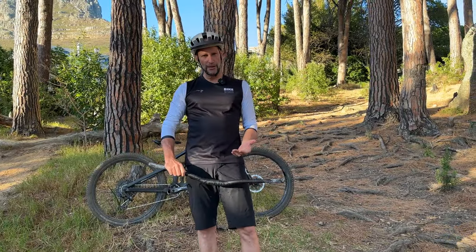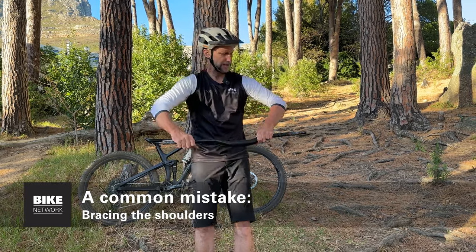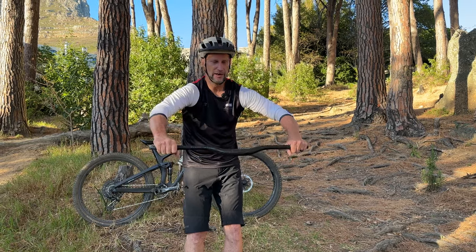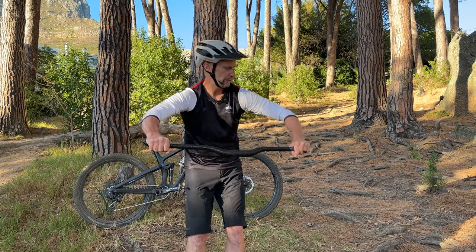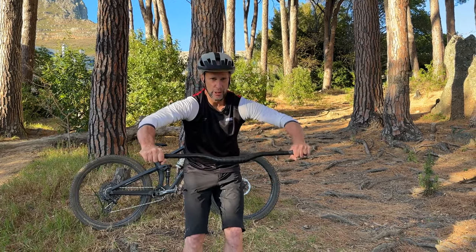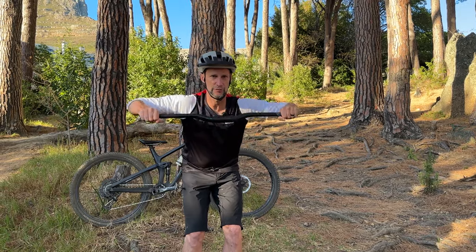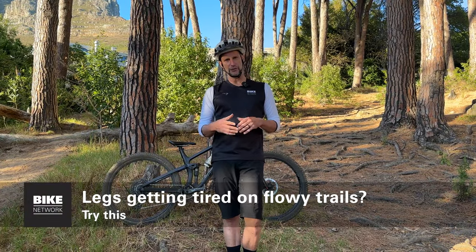A super easy mistake to make when riding on the trail is to keep your shoulders too stiff. That static, braced position raises your center of gravity and doesn't allow you to absorb hits with your arms. You don't want to be on a mountain bike bracing your shoulders like you're bracing for a contact — keep those shoulders nice and relaxed and have the bars moving towards you the whole time as you're riding.